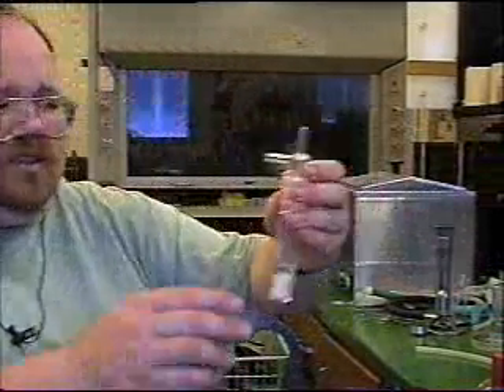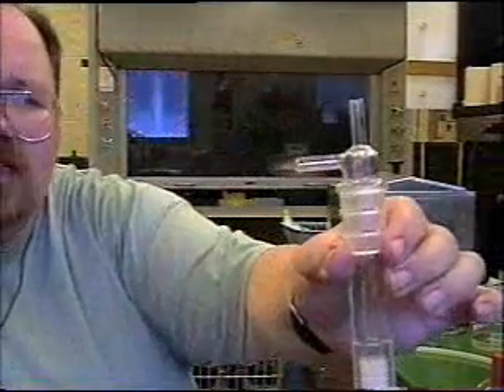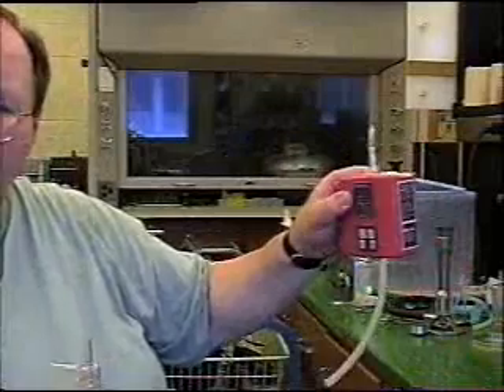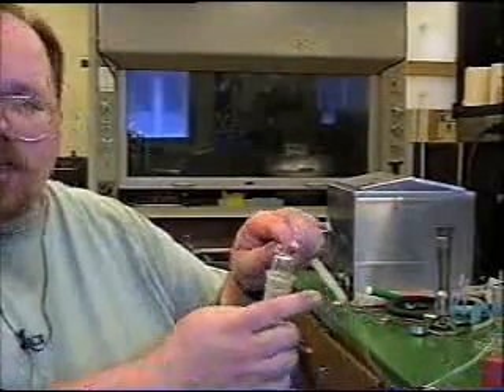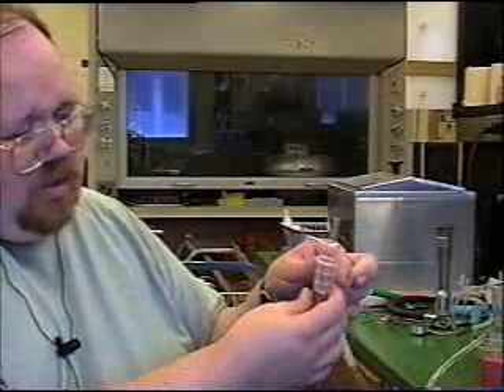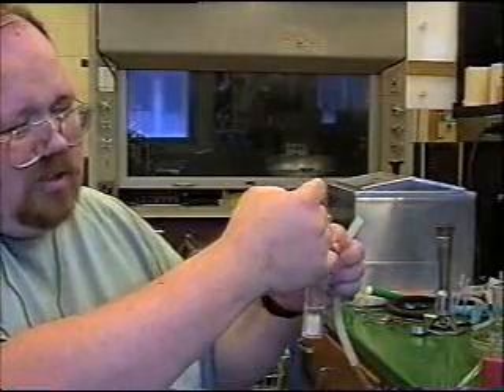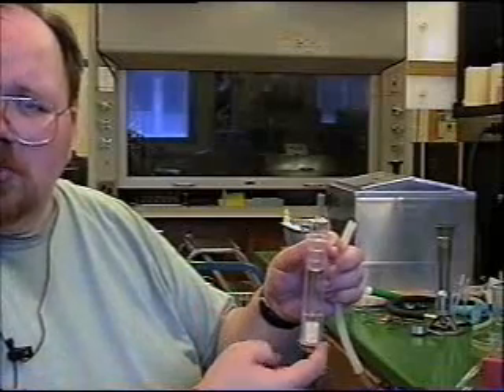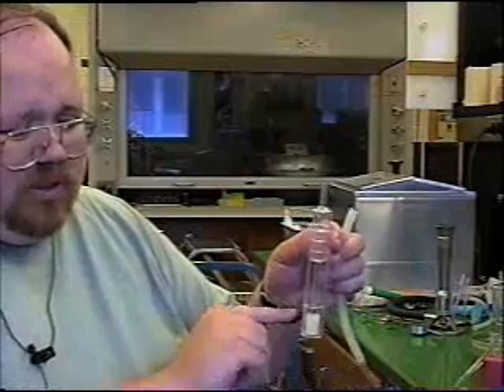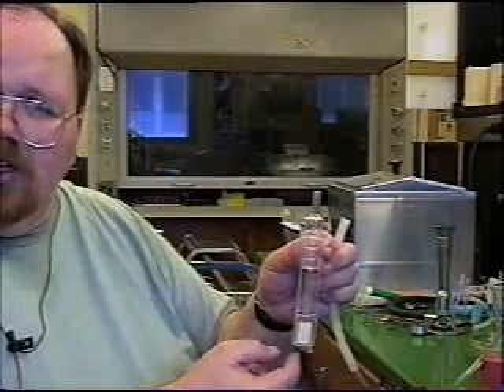Another item similar to the impactor but different in the way it works is called an impinger. An impinger is this little item right here. You hook it up to a little vacuum pump, such as this thing right here, and connect it to a hose and to this side tube here. It causes a vacuum and draws air from the sampling environment through this tube, which goes all the way down to this bubbler mechanism.